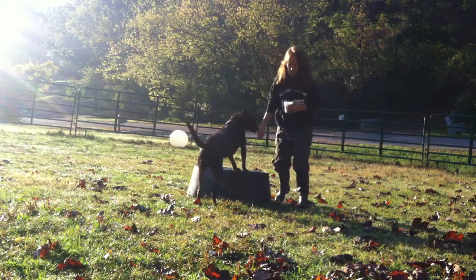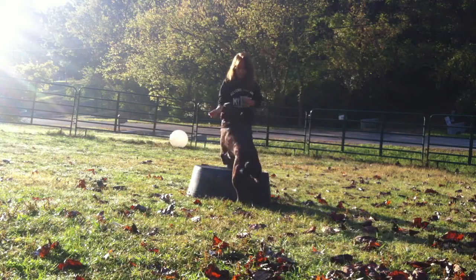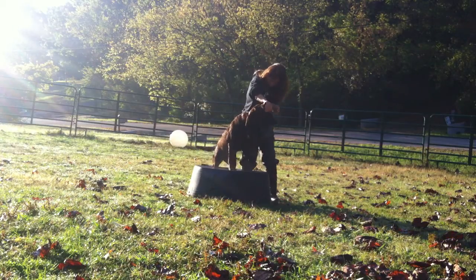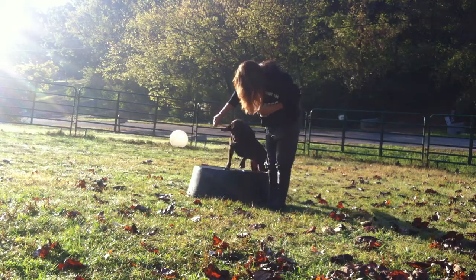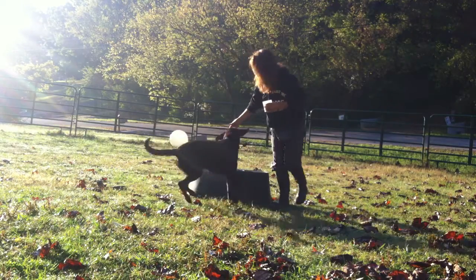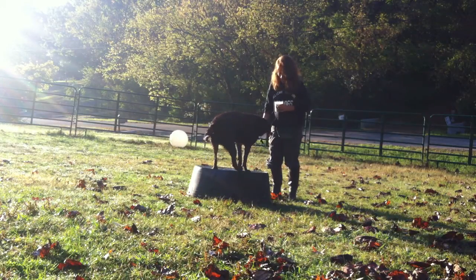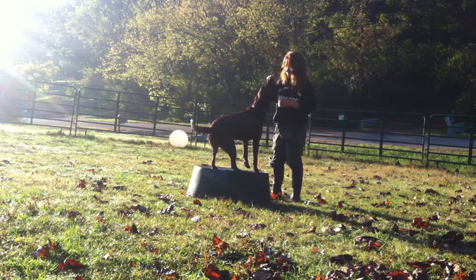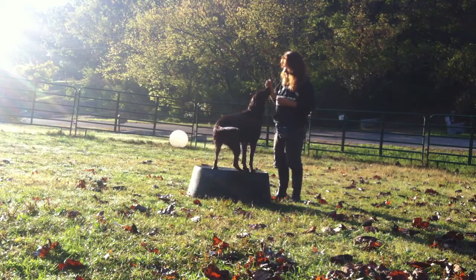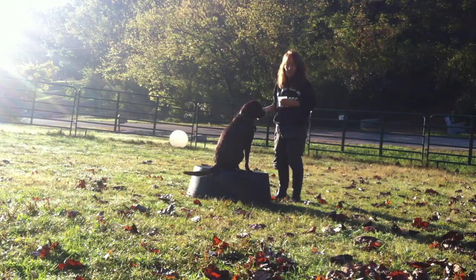If I can get the whole thing all the way up — trying to get her rear end up. She's trying to figure out how to get up. There we go. She sat, so I wanted to mark that. Now she's getting a lot of reward for sitting and waiting.